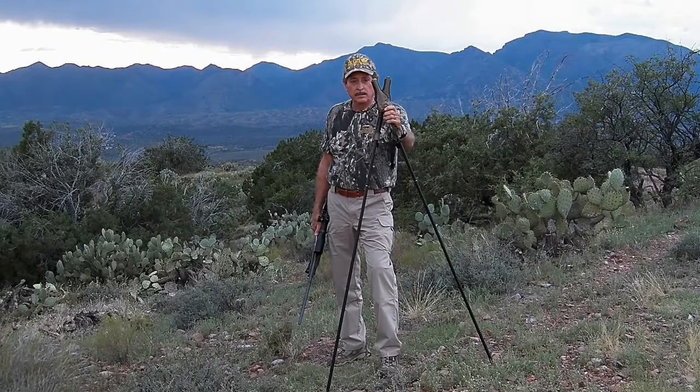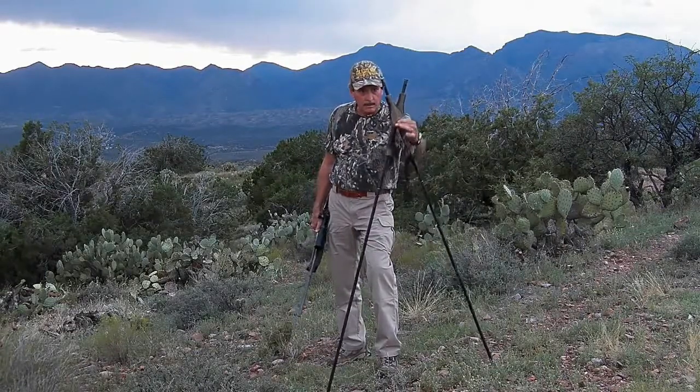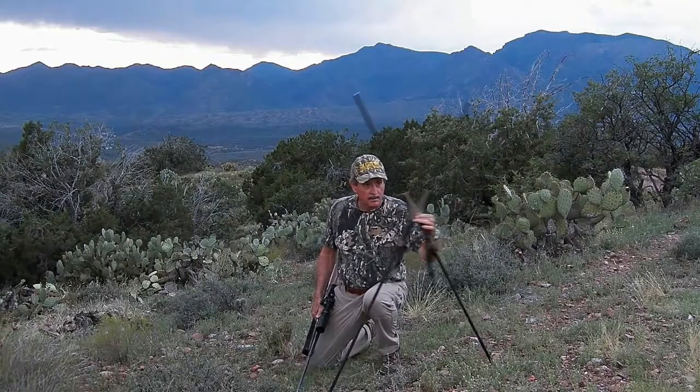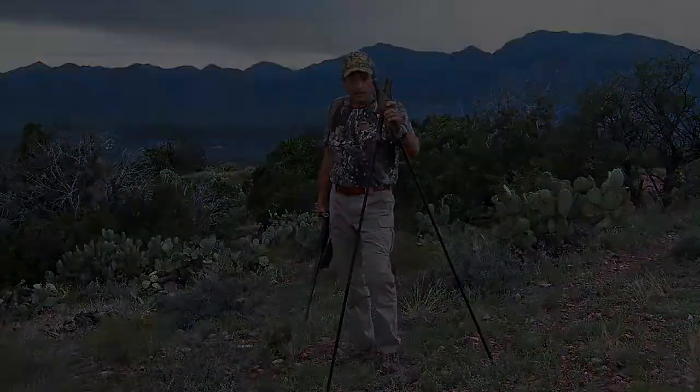The StealthPod X Bipod allows you to move from standing to kneeling to seated to prone — from one shooting position to another — quickly and accurately with the push of a button. It provides a stable rest in every shooting position, so you're ready for every shot. It makes you a better hunter.